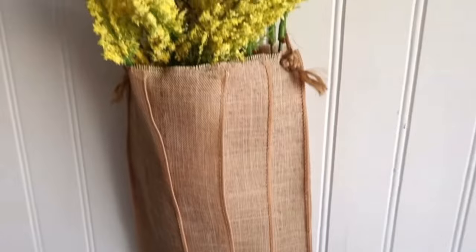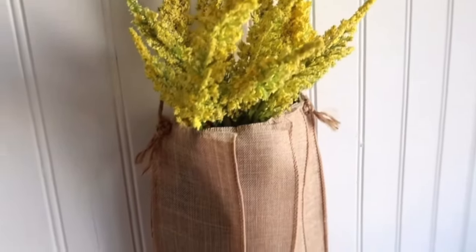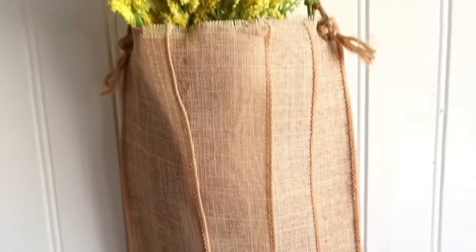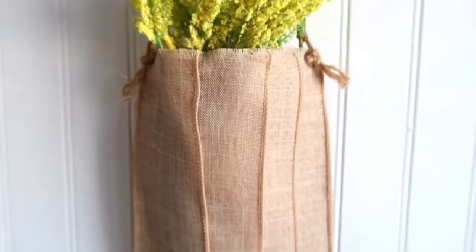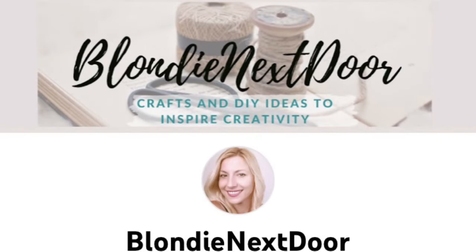That's it — this hanging pocket is just so adorable, I absolutely love it! If you're recreating this, you can use any ribbon or fabric you have to create the same effect. For all of you new to my channel, welcome! I'm so happy to have you here. I'm Jelena, I've always loved doing DIY projects and crafting.